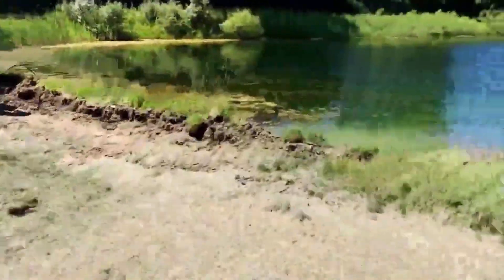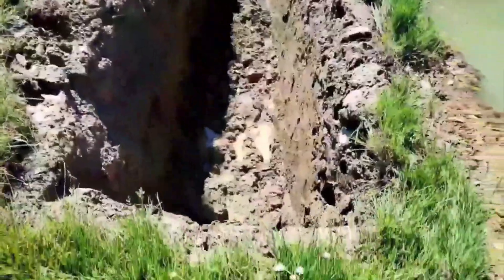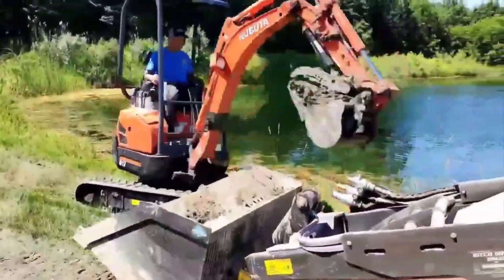I cut most of that boring digging out for you. I'm going to show you how we line this trench with fabric — take a look — and I'll come right back and narrate as soon as we get this thing buttoned up.